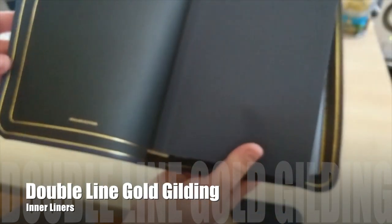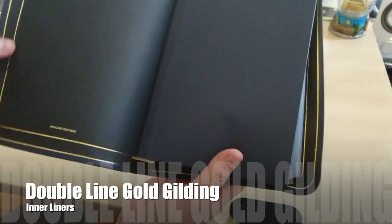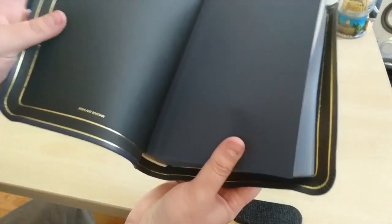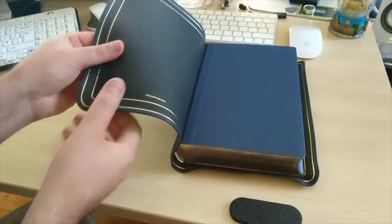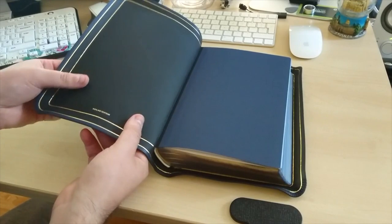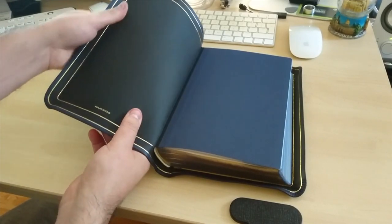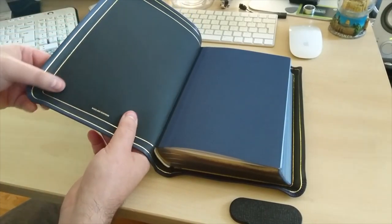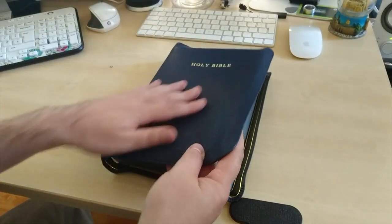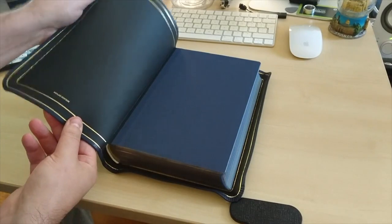There's a golden guild there, it's double. I don't know how to explain this — it is so soft, it doesn't even look like skin or leather. It looks like something so smooth. I never touched something like this.